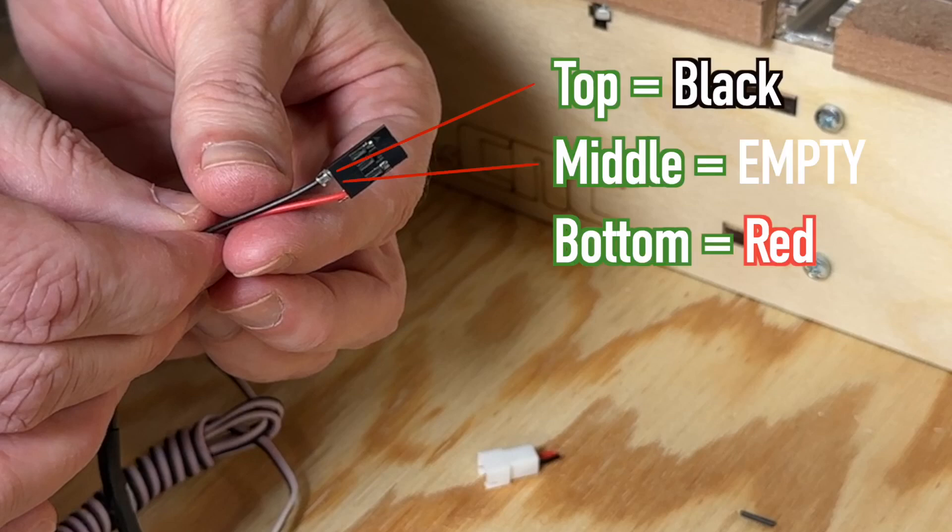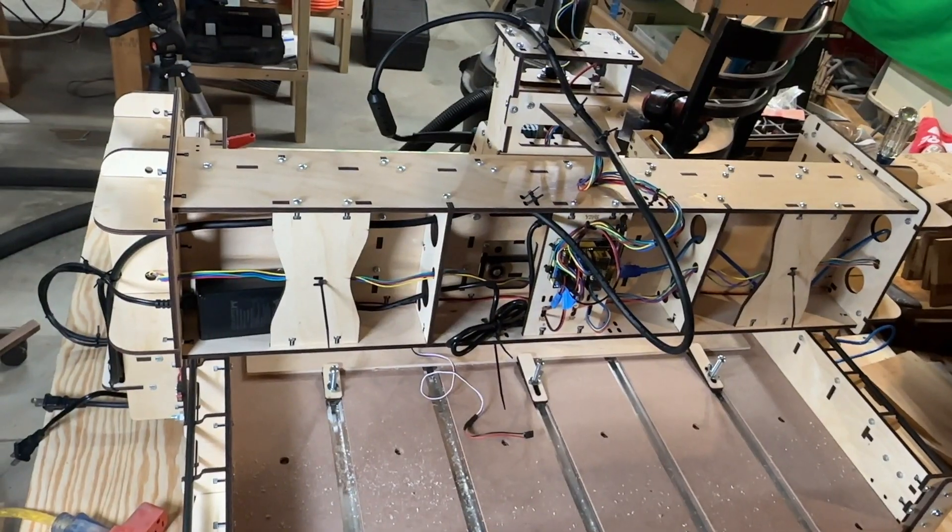Black is on top. The middle is empty. Red is on the bottom — middle empty. That's important.